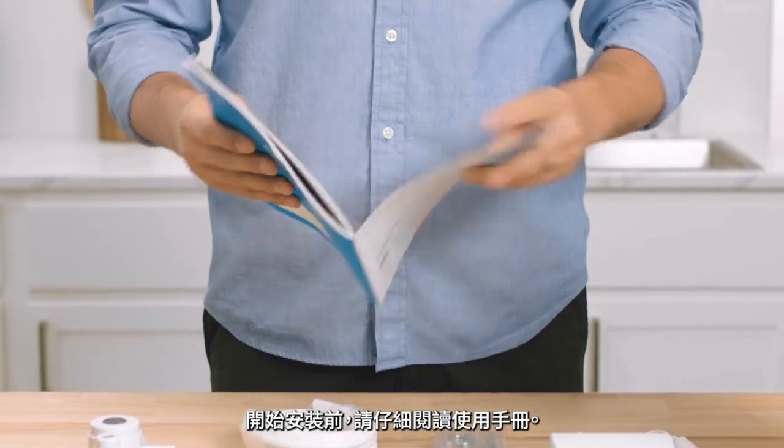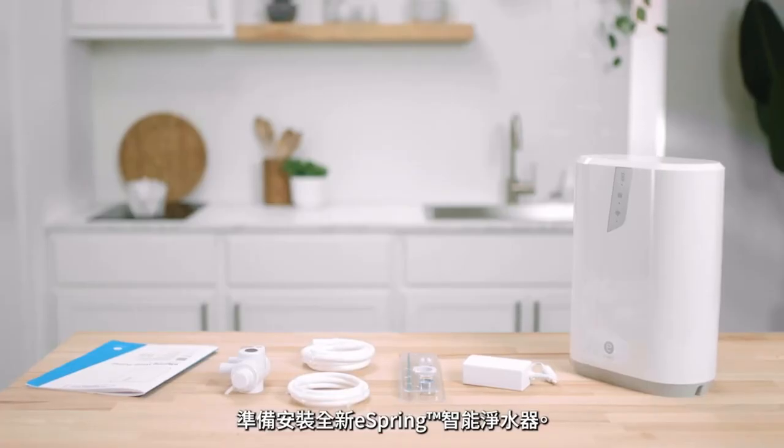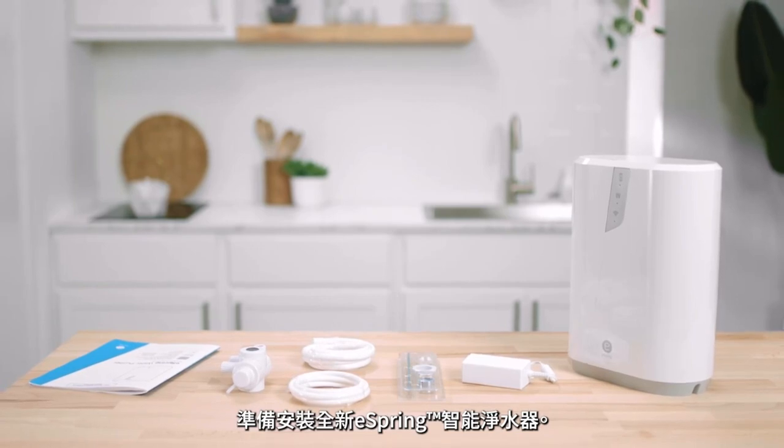Be sure to read the owner's manual before you begin installation. Get ready to install your new eSpring water purifier.